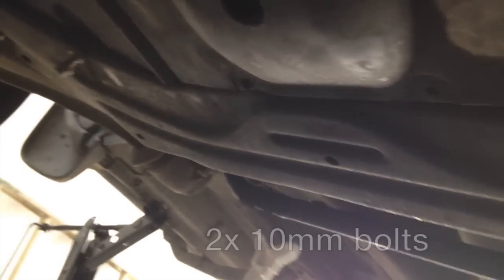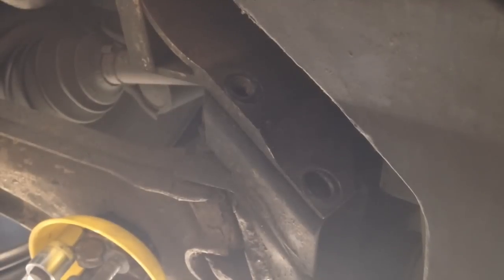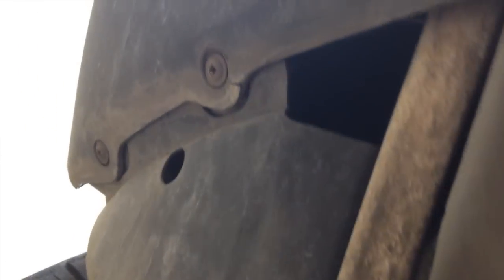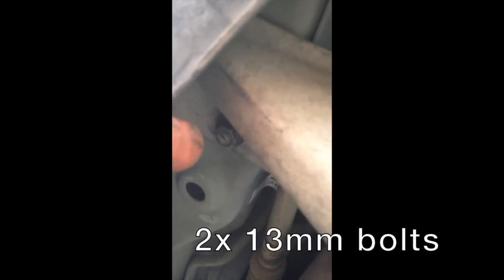Start off with a number 10 ratchet — there's one there and that one there. After you take those out, there's two more hidden here and here, and those are a 13mm socket — remove those first. We've removed those four, two on each side. Then we're going to go to the front, ignoring these rivets — don't try and drill those out. We're going to go to the eight fixings at the front and start with these two Phillips screws, two on each side.